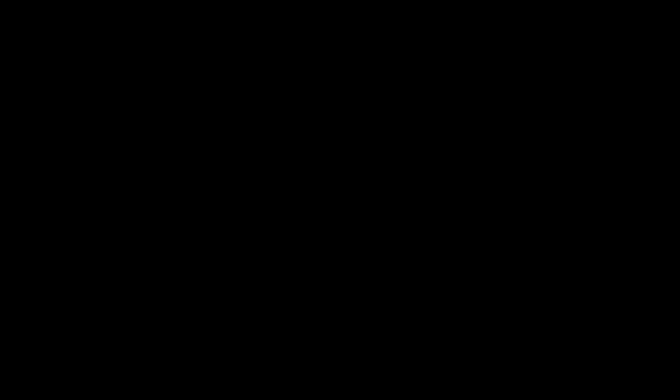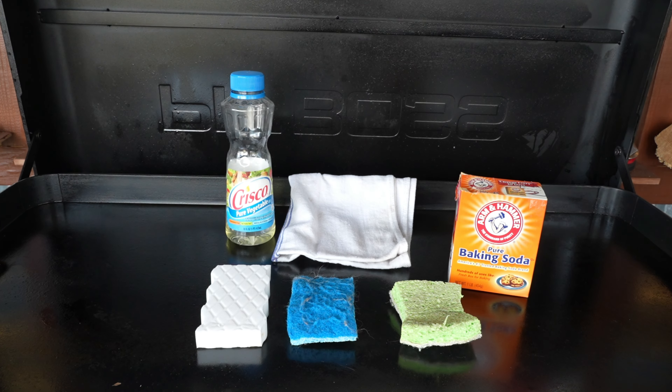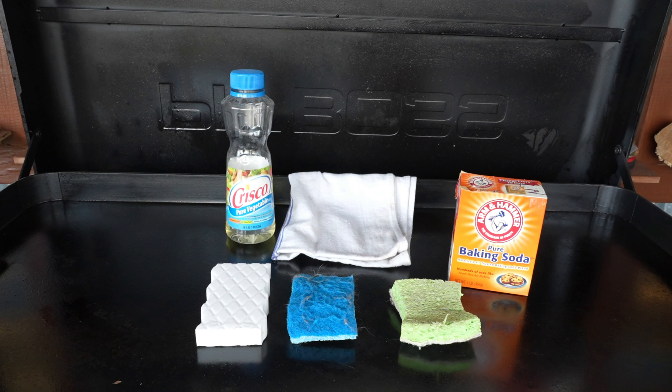Now let's get this deep cleaning video underway. On the screen is what you'll need: some baking soda, a rag, some oil, and a few sponges — that is it. Just to be clear, I intentionally let this griddle top go for a number of days just so I could make this video. That will not happen in the future, as these things are too easy to keep clean.